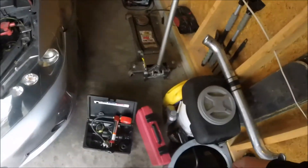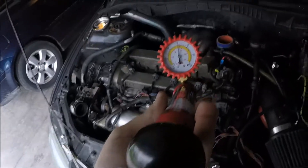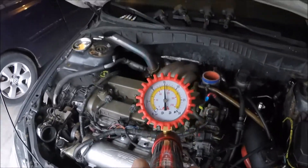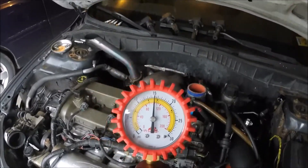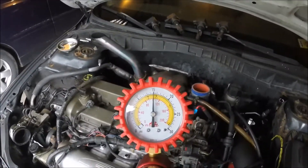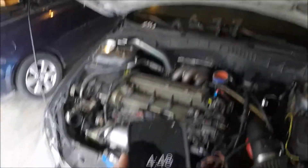I literally just hand pumped it — took three pumps to get it up to 15 PSI. I'm going to let it sit for about five to ten minutes and come back to check it.